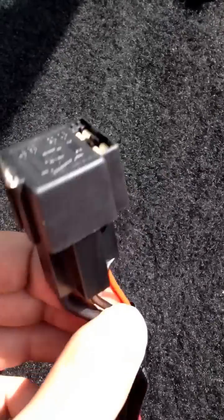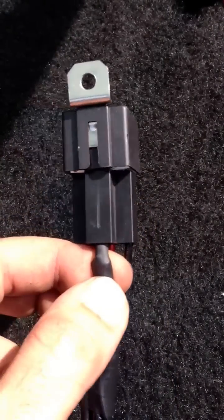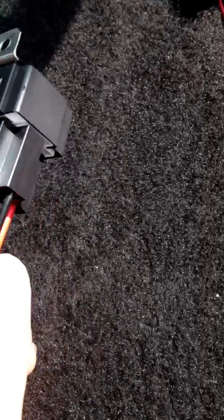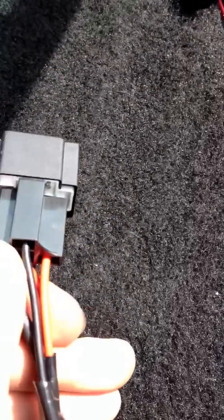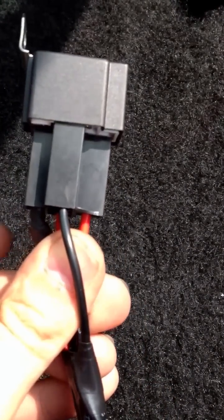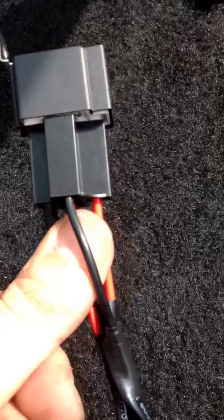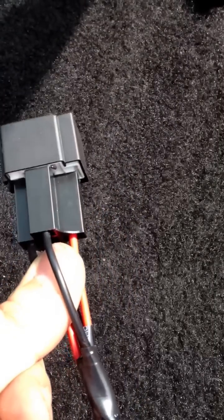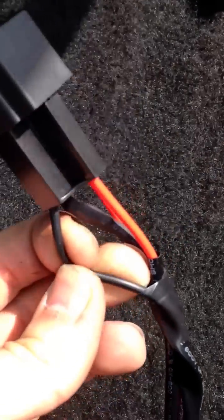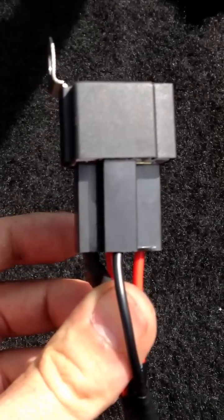And this wire, which is 87 — the one with the shrink wrap around it — goes to whatever you're trying to power at the moment, like in this case my A1000 fuel pump. Now, the last wire you want to hook up is this black wire. What I do with this is take it and run it to a switch — a toggle switch or whatever kind of on-off switch you want to use. Then you run a piece of wire from the switch to an ignition power source, an ignition hot. This way, you can never trip this relay unless the key is on.